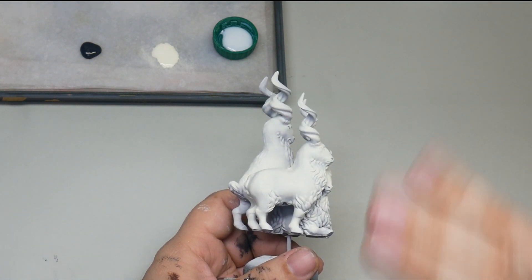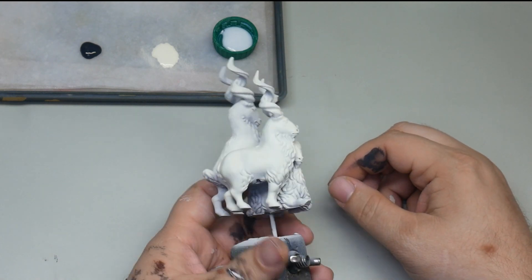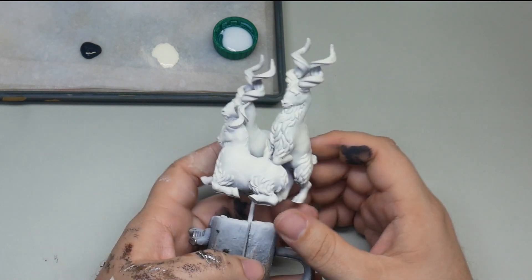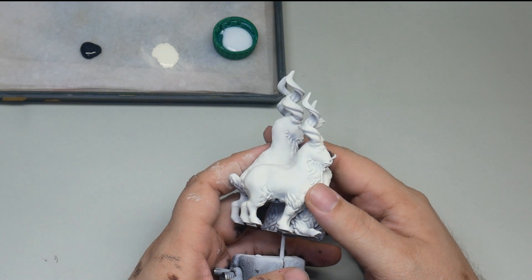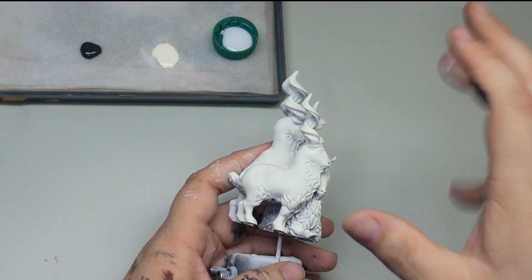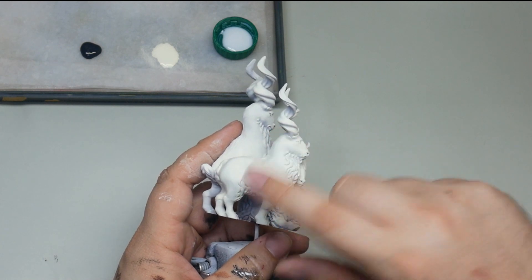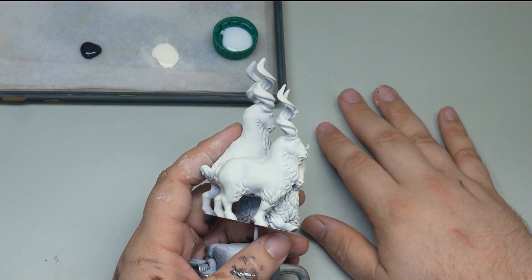I went through probably legitimately 15 different methods and ideas — looking for an easy way to do marble without having to spend a lot of time or be too meticulous and detailed. We're going to see how this goes. We're just going to focus on this one figure for the moment, and you would just rinse and repeat on the others.